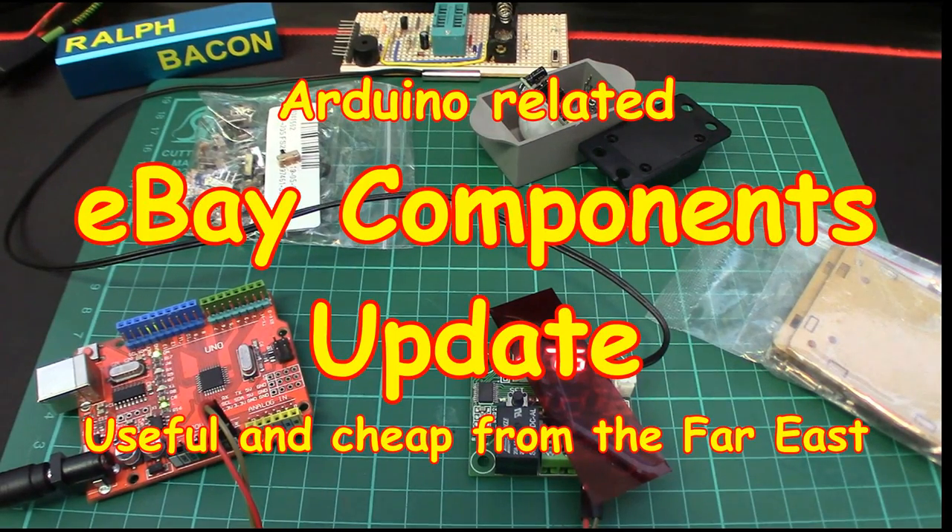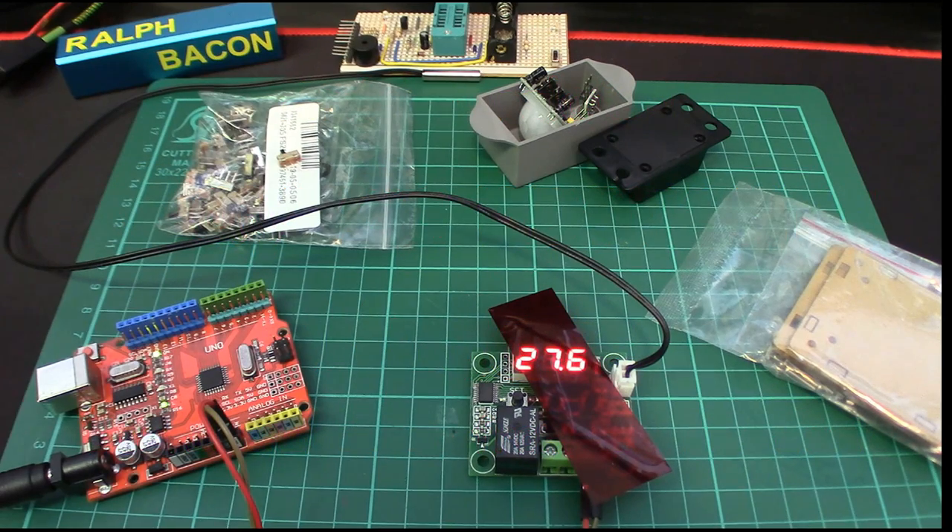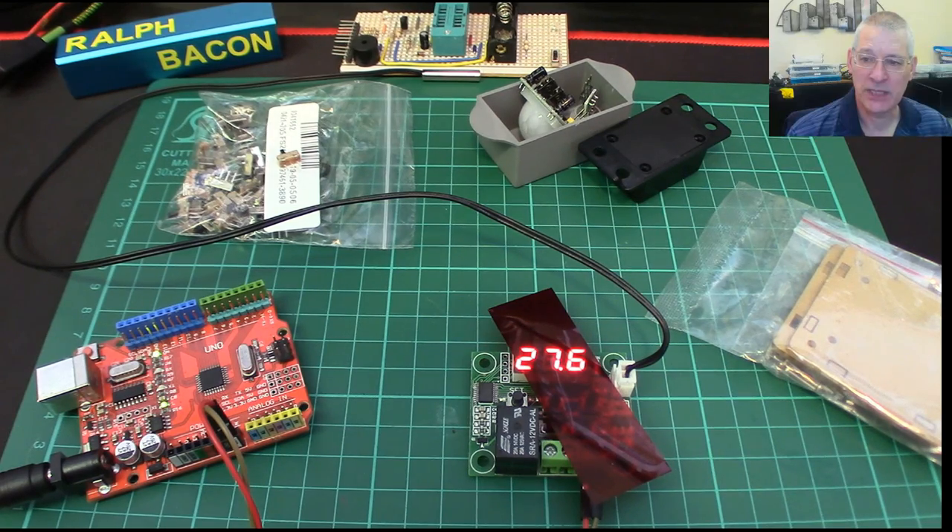Welcome back. I thought it's time we had a bit of an eBay update, because obviously lots of things pass my desk and most of them go unnoticed by you because I don't draw attention to them — they're just bits and pieces I use for my projects. But occasionally I think it's about time I told you about this, so I'm going to apprise you of a couple of bits and pieces that are quite useful and good value for money.